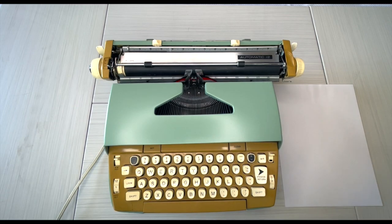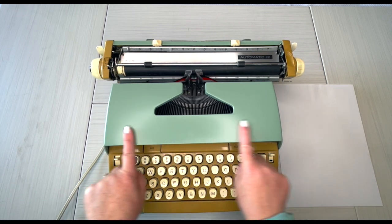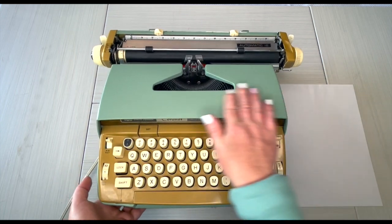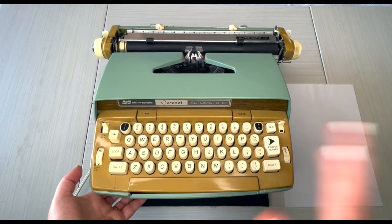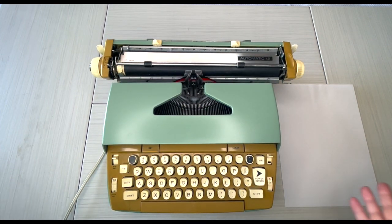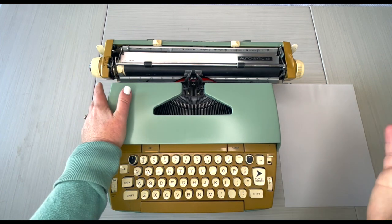I have a very springy and vintage-looking automatic typewriter — this is a Smith Corona Coronet. We have repainted this one; this is not an original color. But look at this green with the blue, it's so springy and totally vintage looking. I love it. This is a 1960s model.